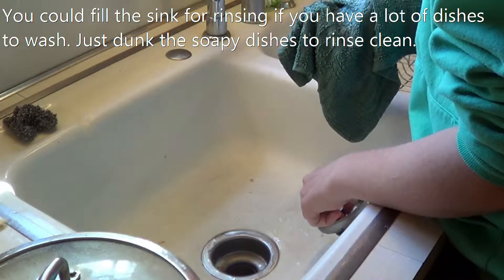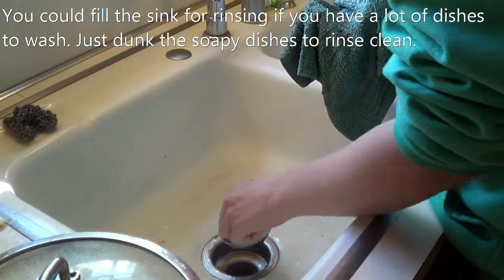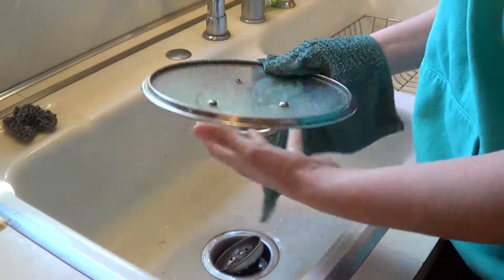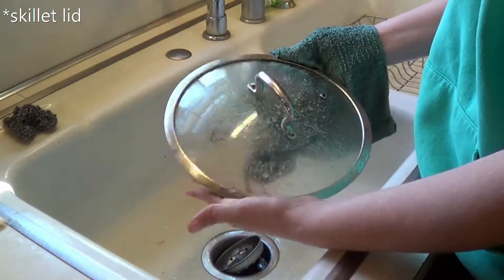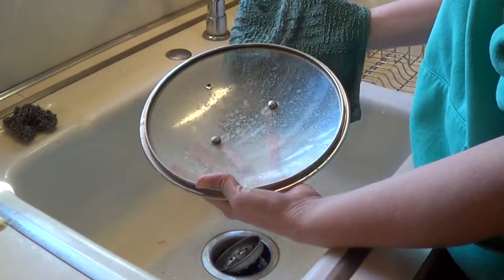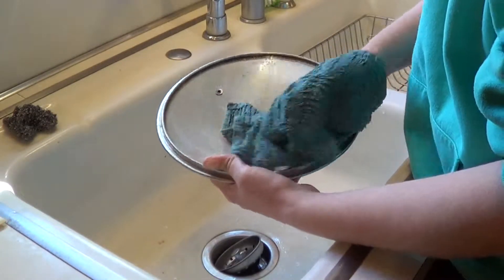Now, you could wait to rinse if you think it's going to keep you from wasting less water. But I know that I don't use a lot of water this way. This is a really greasy skillet pan — we eat sausage just about every morning, and so the pan always gets nasty. I just wanted to show you that this comes crystal clear.